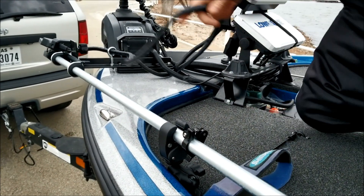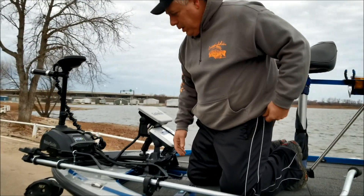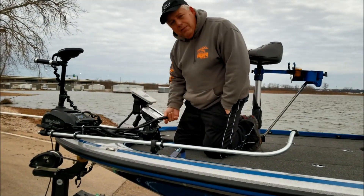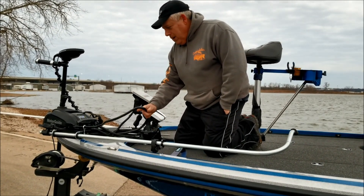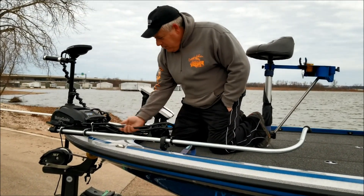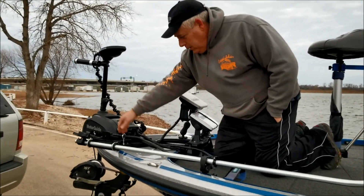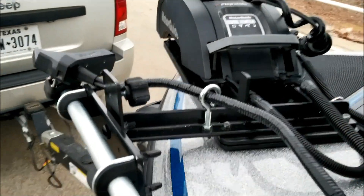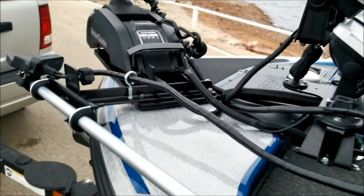One of the things I wanted to show you guys is — everybody likes to clean the deck on their boat. So what I've done is, I've got about two, two and a half feet worth of transducer cable laying on the deck. I've got it running through this eyeball, so it'll slide when I go to deploy it — it does not bind up, does not pinch. When I'm pulling the transducer up, I just grab hold of this cord and pull it up as I'm pulling the pole.